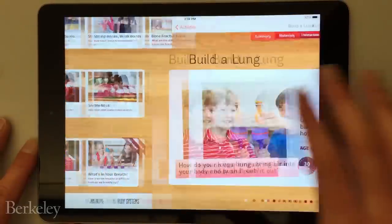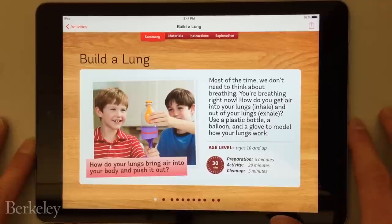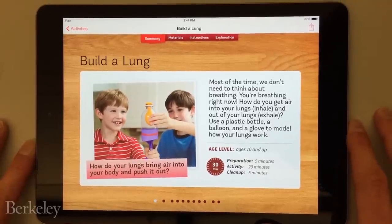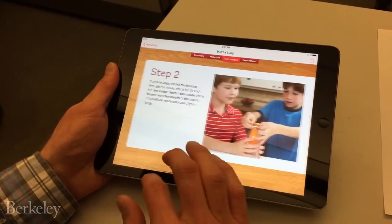One activity lets kids build an artificial lung using a plastic bottle, balloon, and disposable glove. Each activity includes a materials list, safety notes, step-by-step instructions, and detailed explanations.